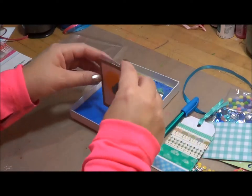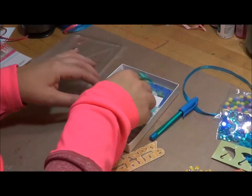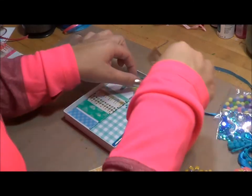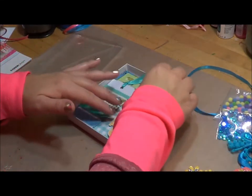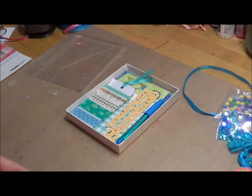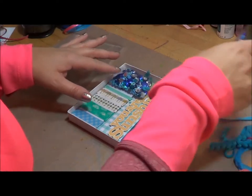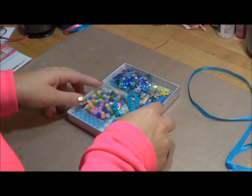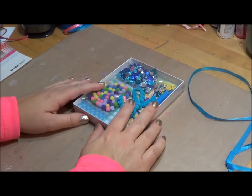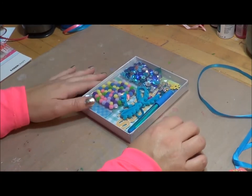Putting these kits together is just so much fun for me, because I think not only would I enjoy receiving one of these and going through it and putting cards together and sending snail mail, but I always think that others would do the same as well. I appreciate you for joining me today, and I hope you're inspired to put together a little kit and send it to someone special. Thanks for watching — I'll see you in my next video.